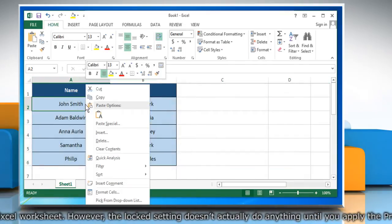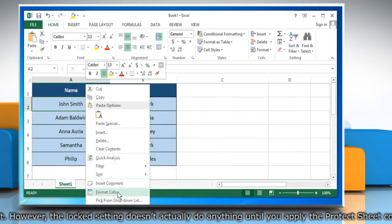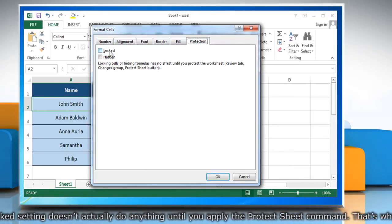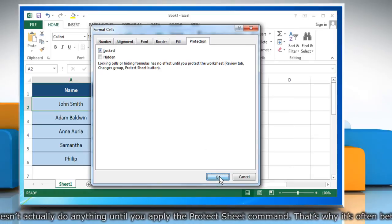Now right-click on the cell you want to lock and then click on Format Cells. Click the Protection tab. Select the checkbox next to Locked and then click on OK.